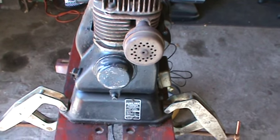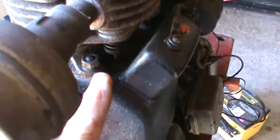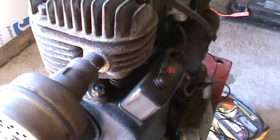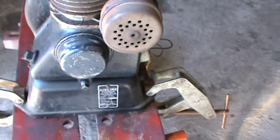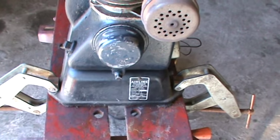The neat thing about it is it's got an itty bitty, teeny tiny little motor, and if you look down here, the valve tappets are exposed — the valves aren't, but the valve tappets are exposed, which is kind of cool, so when it runs you can watch the tappets moving up and down.